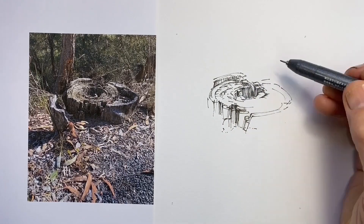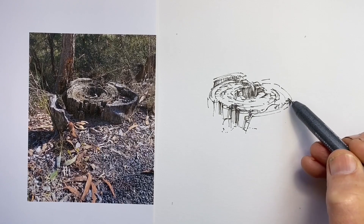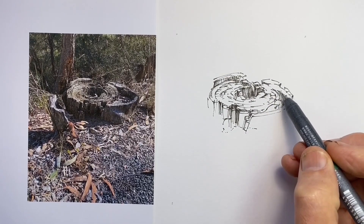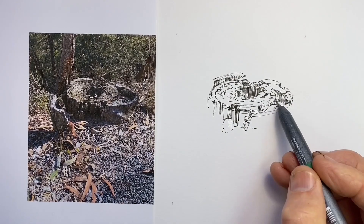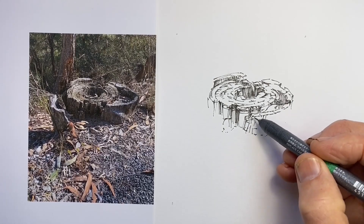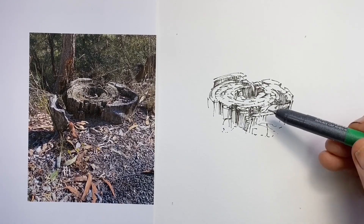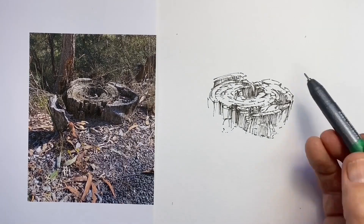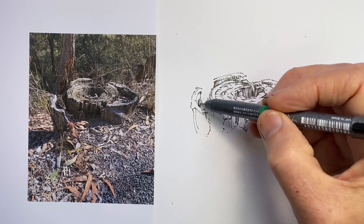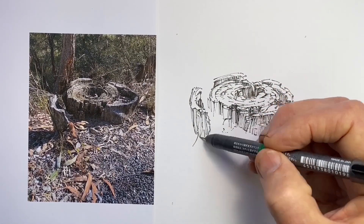We're getting a nice sense of three dimensions, we're getting some nice edges, we're creating some nice shadows that really bring out the form. The perspective of the roughly circular stump is looking okay, our ellipse shapes look credible. There are some tricky bits where it's not very regular in shape and we think we're doing quite well with those. It's a really interesting subject, we're enjoying it more as we do it, and so we very happily get it done. A little bit of hatching there, a few more marks to indicate weathering and where the fibres are coming apart. And then really, without too much trouble at all, we have our subject very nicely drawn.